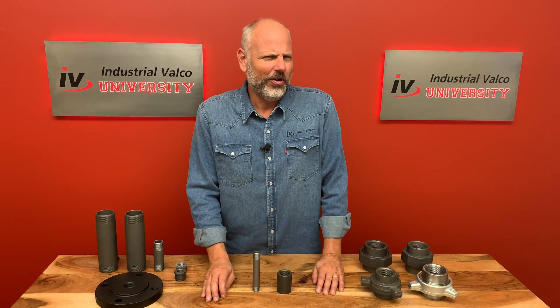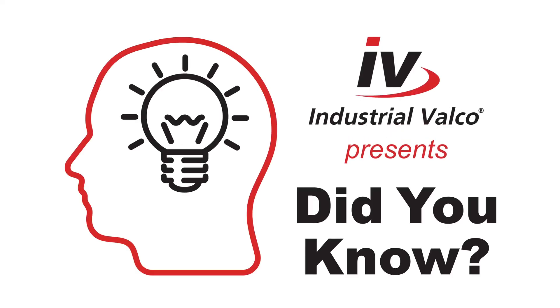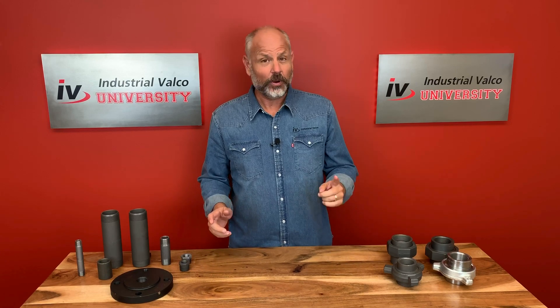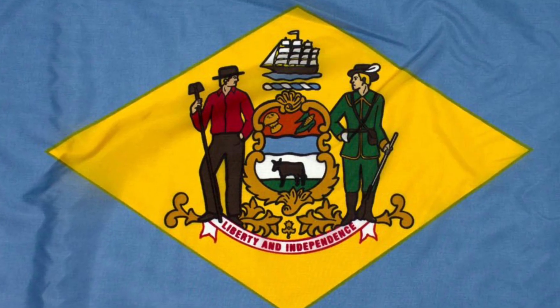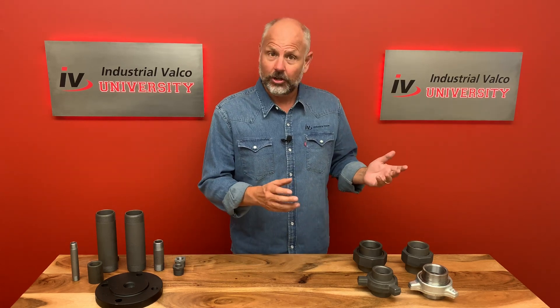It's my favorite time of every episode — Did You Know? Industrial Valco University presents: Did you know that Delaware was the first state to join the union in 1787? Why am I talking about unions? Is it because I love United States history? Well yes, but it leads us to union talk.